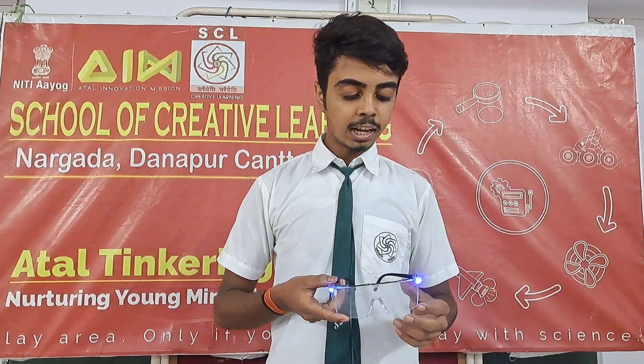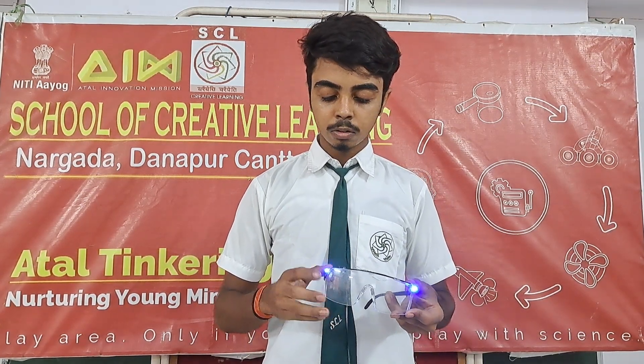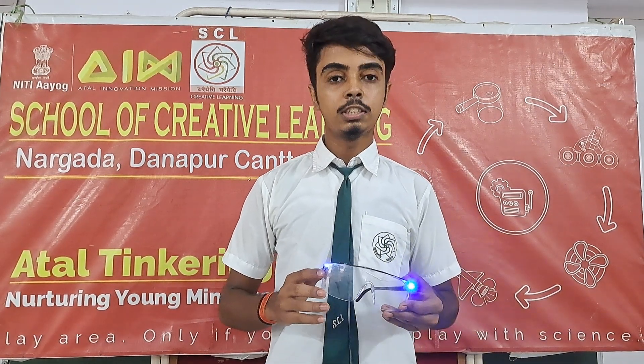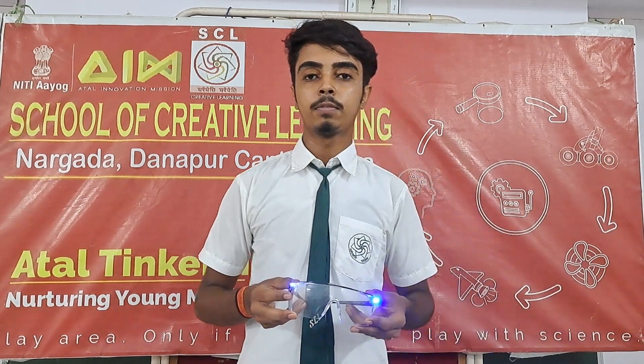This is an easy one. We have two LEDs. There is a rechargeable battery. There is a touchable switch. Thank you.